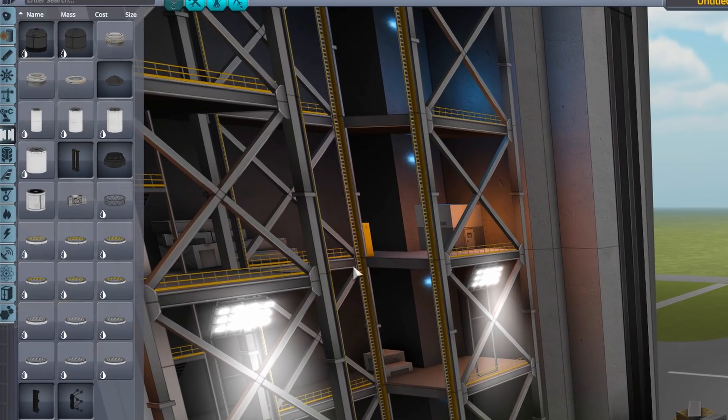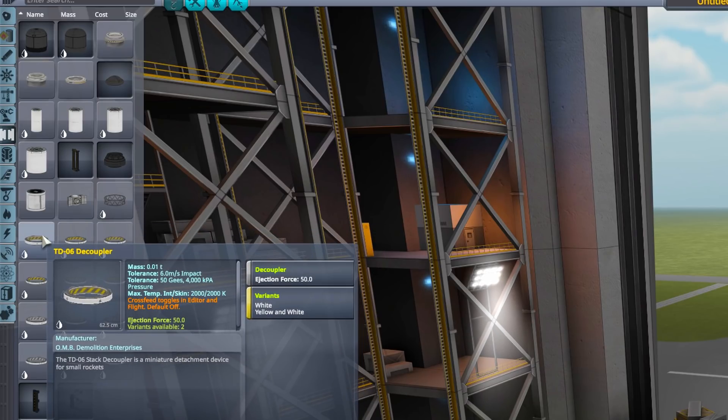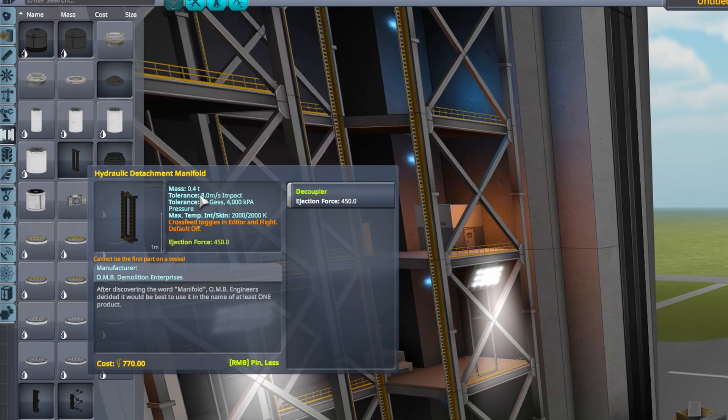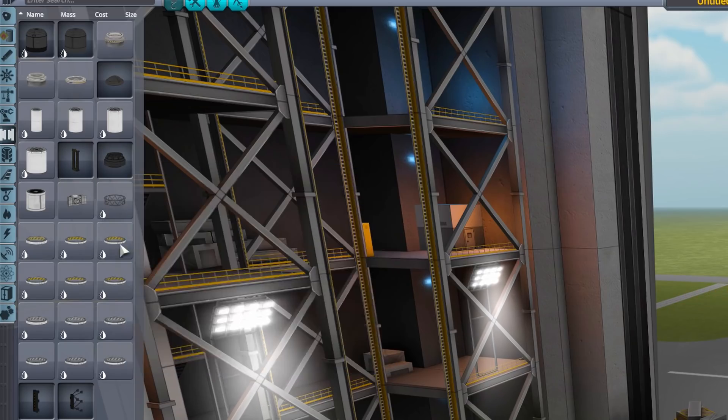First, let's look at the decouplers in KSP. We have a variety of options — different masses and ejection forces. This smallest decoupler has a mass of 10 kilograms and an ejection force of 50. The 3.75 meter decoupler has a mass of 360 kilograms and an ejection force of 200. The hydraulic detachment manifold has a mass of 400 kilograms and an ejection force of 450.